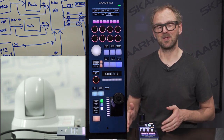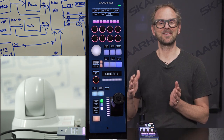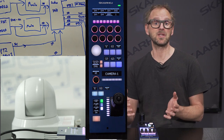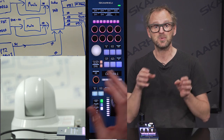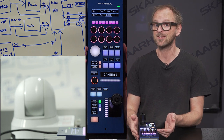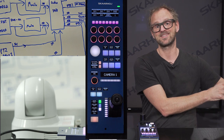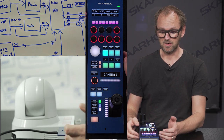You might want to disable certain features, which is easily done. Even though I'm presenting a standard configuration — what you'll get out of the box for the BRC-X400 — you can still tweak all sorts of settings inside the web interface of the unit. For instance, you could disable pan-tilt-zoom control assuming you had a pan-tilt operator sitting next to your shader. Now let's continue with the demonstration.